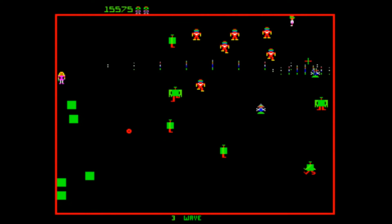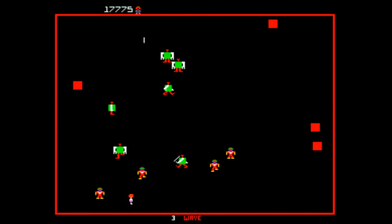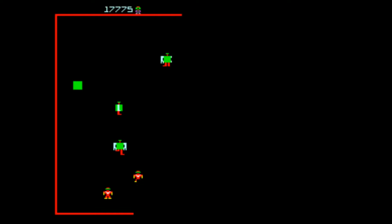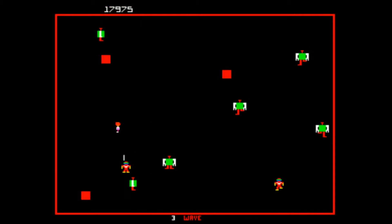Just a heads up to anybody playing these kinds of twin-stick games: I had a comment the other day where somebody was trying to set up controls for Robotron and didn't understand that it's a twin-stick shooter game — they needed two sticks to play it.